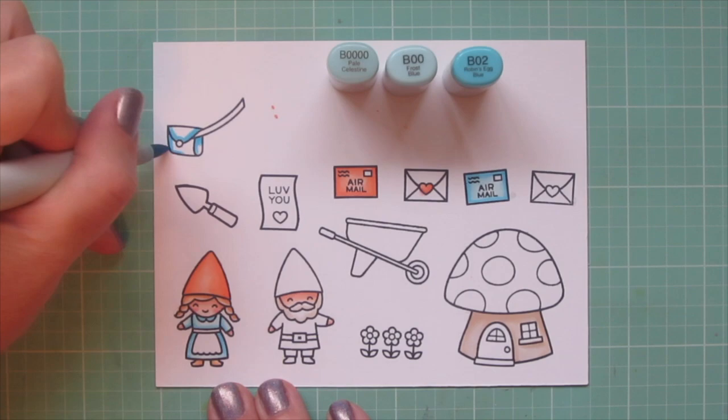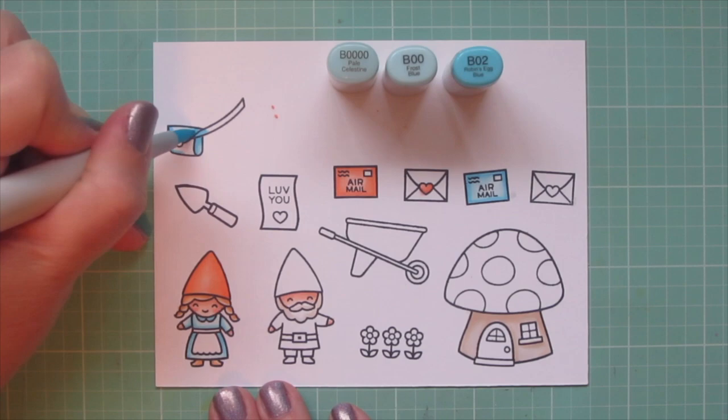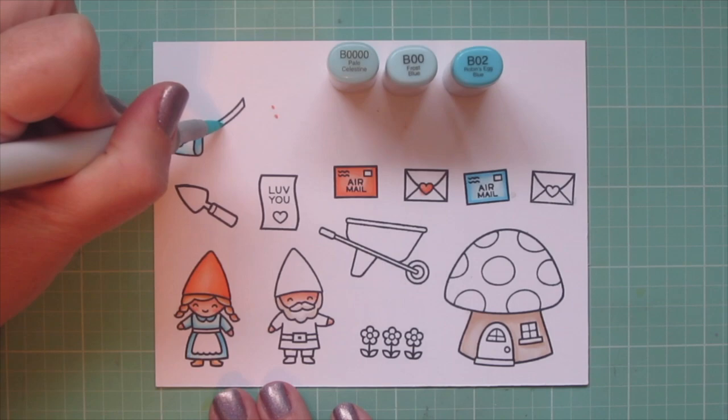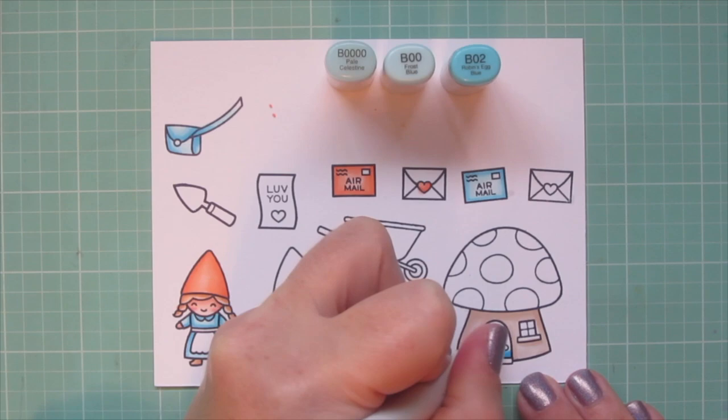I'm also going to do the mail delivery bag with these shades — normally it would be a darker shade of blue but I really wanted to stick to this simple color palette, so this is the closest option. I'm going to do just a tiny bit of adjustment on this image later to make it fit. I'm also going to do the front door of the mushroom house with this combo as well.